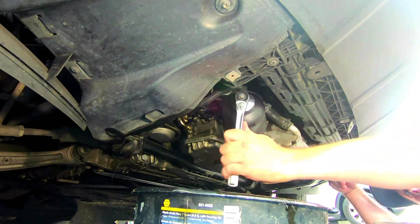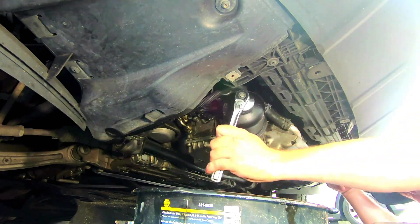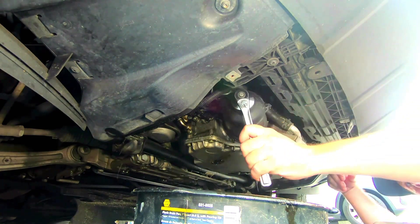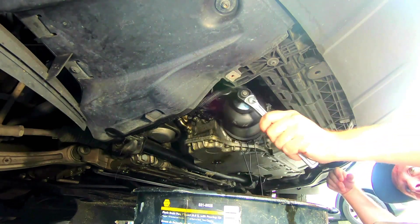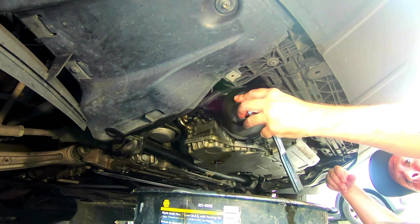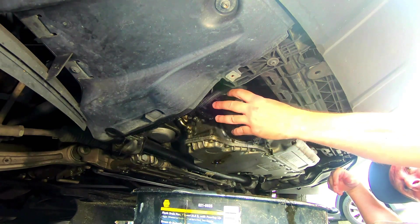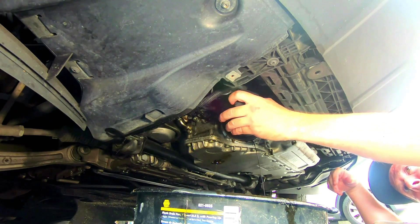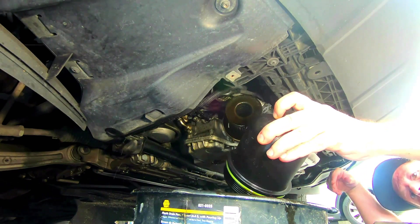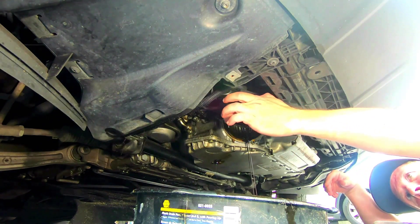I'll go ahead and take this off. The oil filter housing will come off and the filter will kind of stay on the engine still. When you're taking this off, I'm going to end up screwing it back on a little bit just so I can control the flow of oil, because there's still quite a bit that comes out from the oil filter. I give it maybe one thread, then I can take it off with a little more control and just empty out the housing.